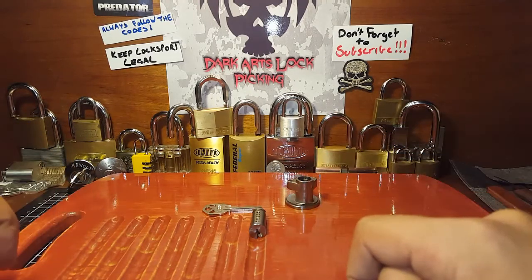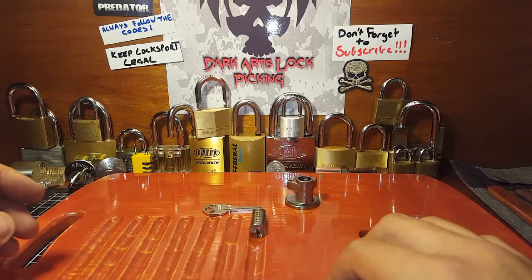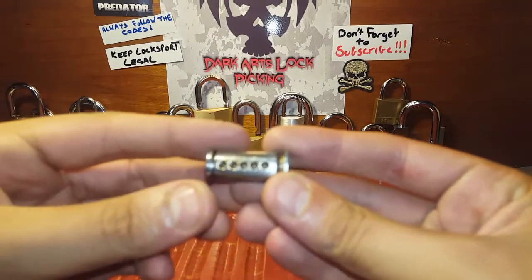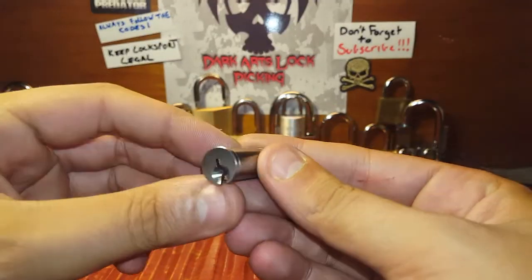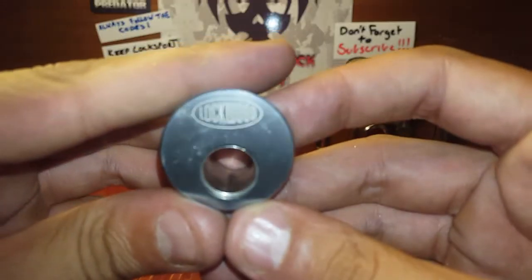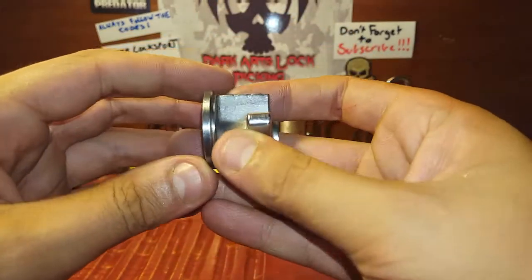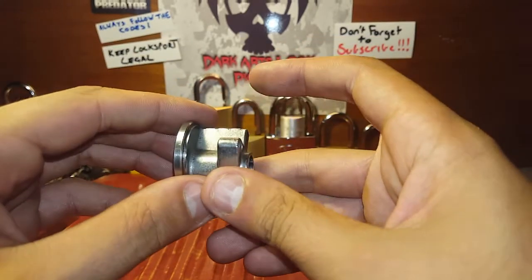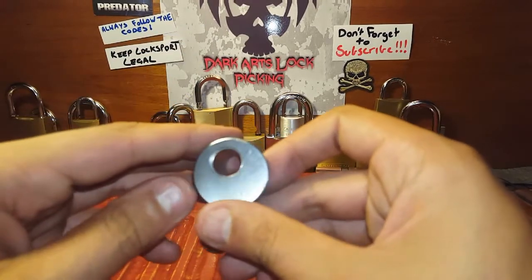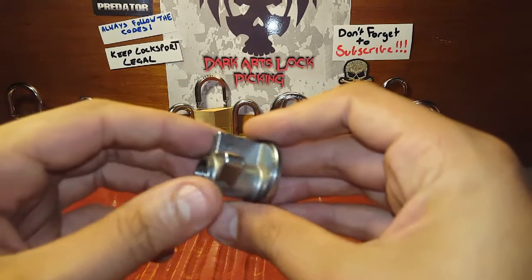The live footage was pretty much just me working on the challenge lock for the 100 sub giveaway, so I thought I'd take you through what I was doing. It consisted of me modifying the core for the lock. I haven't done anything to the bible and I'm not going to. The challenge lock is going to be a Lockwood rim cylinder — one that I got from a demo yard, managed to clean it right up, and get it back to perfect working order. It's going to make a nice challenge lock.